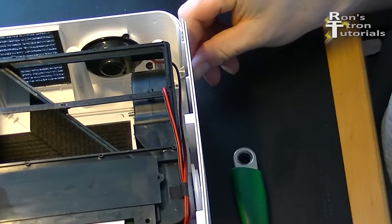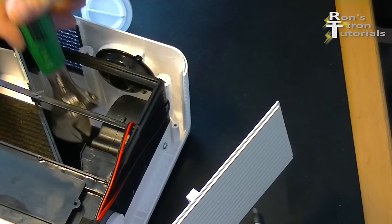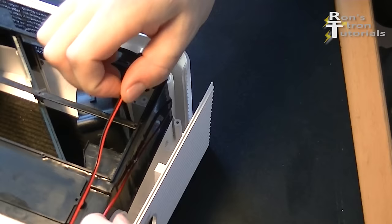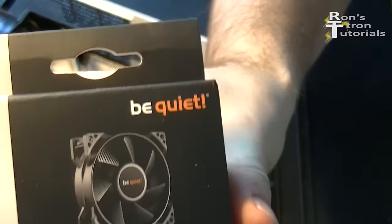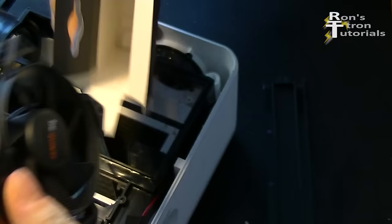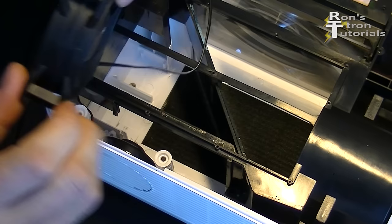To do this I take off a part of the housing to get to the screw, then it is pretty easy to get it out. I will replace it with an 80mm be quiet fan. It is important that the fan is put in the right way around so that it pushes the air in and not out.